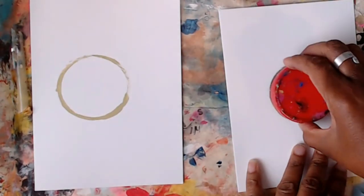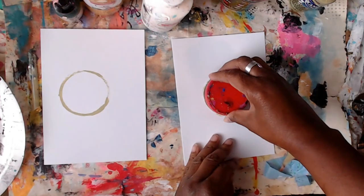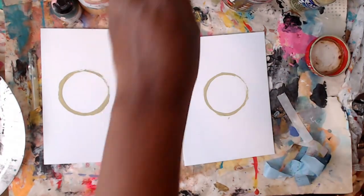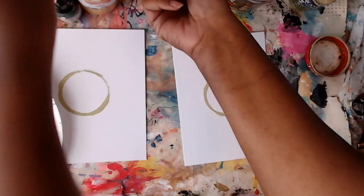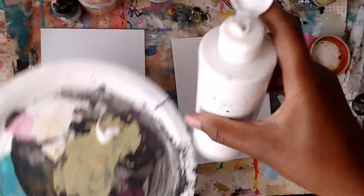I'm going to open up these card bases — you can get these super cheap at Michael's or on Amazon, I'll link some below. You're going to use the lid like a stamp: give it a slight twist and you create the perfect circle. You can use whatever you have hanging around to make a circle in the middle of your card base. Then I'll add a little white to my palette along with the darker green for some variation.